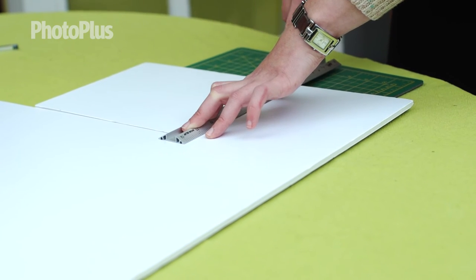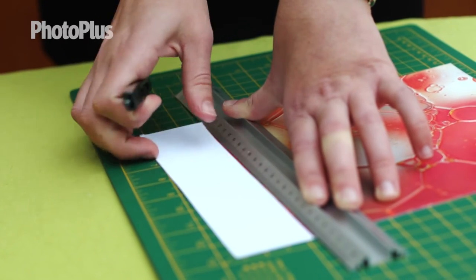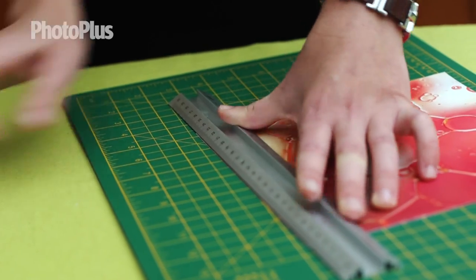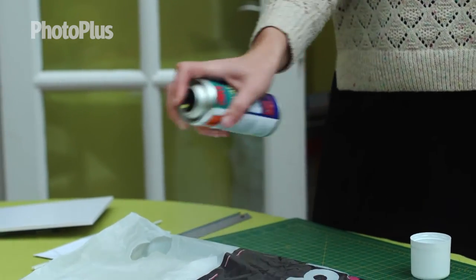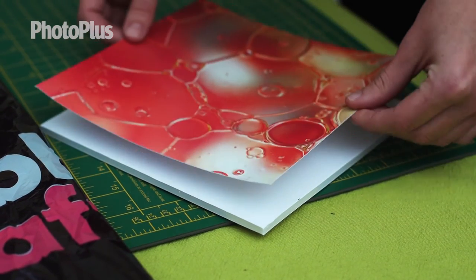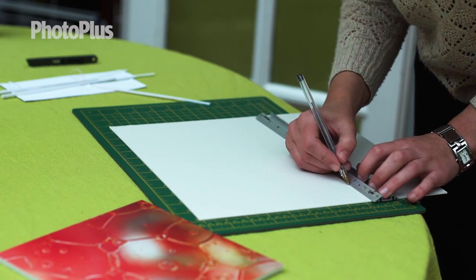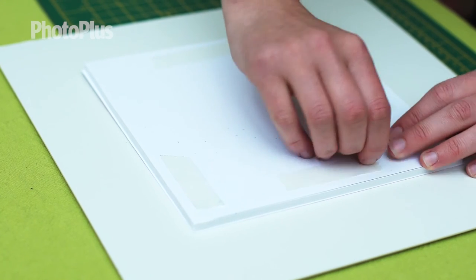Cut out the square of foam board and then get your image and cut this out. Next I'm going to use some spray mat to stick my image to the foam board. Put some newspaper or a plastic bag down and make sure you have a clean surface to place your image onto. Spray evenly about 15cm away and leave for a minute or so until the glue goes tacky. Place your image carefully onto the foam board. Next I'm going to mark up the mount board so I know where the image needs to sit. Finally, using some double sided tape I'm going to attach the image to the mount board and stick it into place.